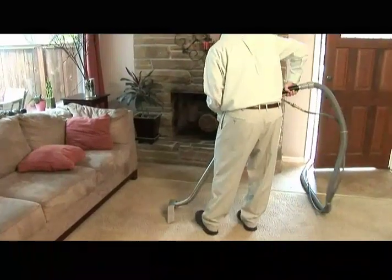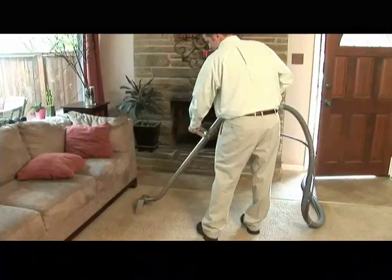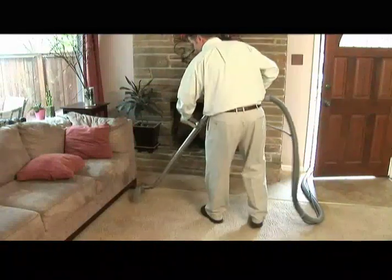Every time your carpet is cleaned, you will lose some of the built-in anti-stain molecules. The more harsh the cleaning chemistry, the more molecules are lost.